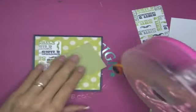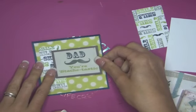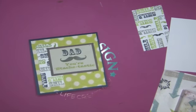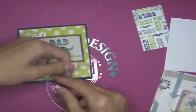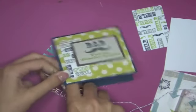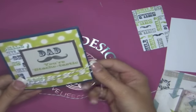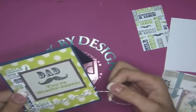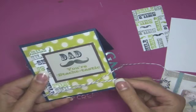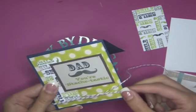We're going to do some twine. I was joking I was going to do twine the other day and then changed my mind last minute, so I'm doing twine today. I grabbed the gray Divine Twine — it's all in the Pink by Design store — and I'm going to wrap this around here a couple of times so that it's not even and is just kind of at the bottom overlapping each other. Then I'll tie it in the back and cover it up with a piece of white cardstock — no one needs to see the mess in the back!